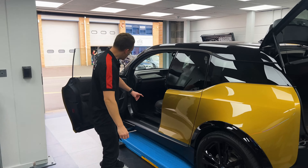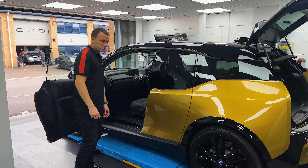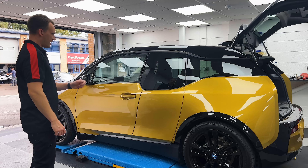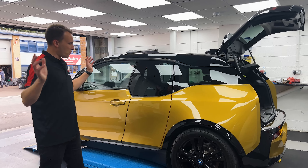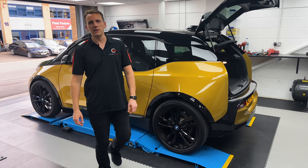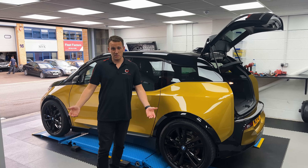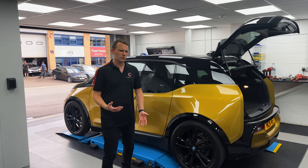The wiring runs from here down the underside and comes into the fuse box at the front, so it works very nicely. It's a very good fit — no worries that it's a different fitment, as it is a genuine BMW product, so it fitted really well.